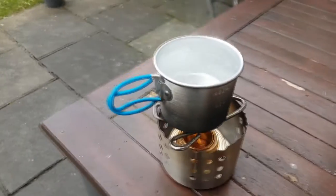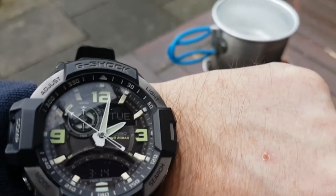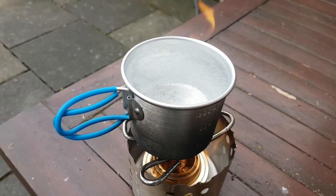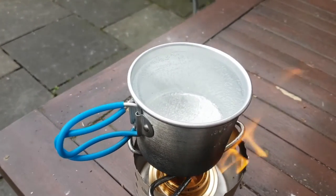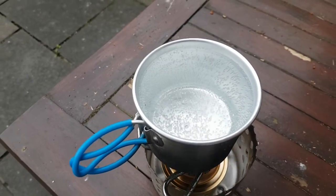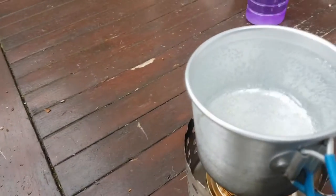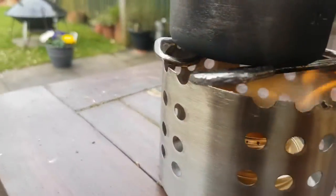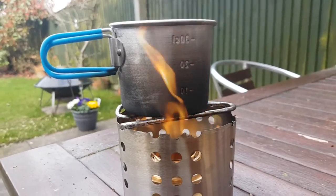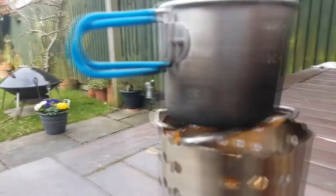We're now at about four minutes and you can actually see that it's bubbling. There's 30ml of water in there, so easy enough to make a cup of coffee. That's not bad.